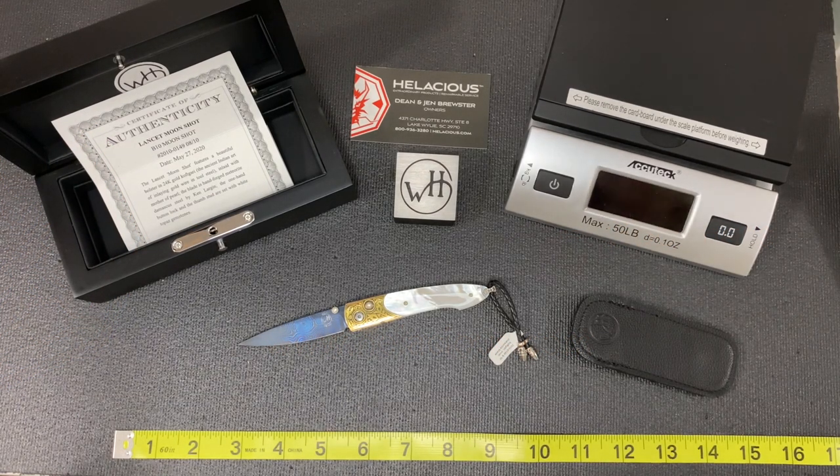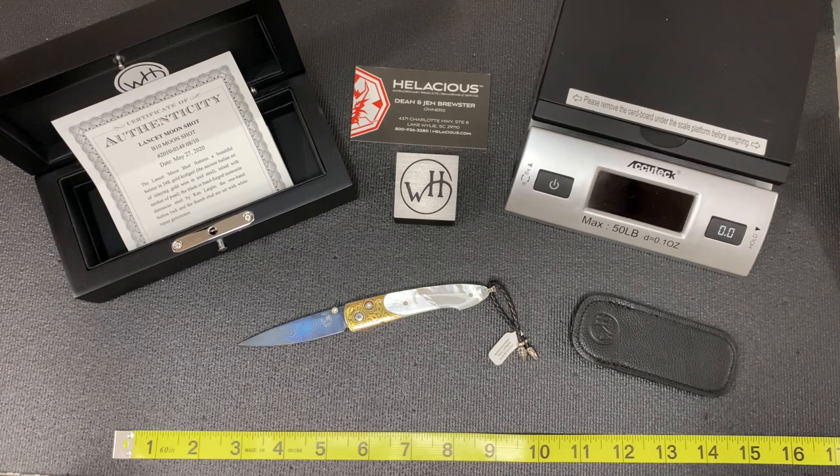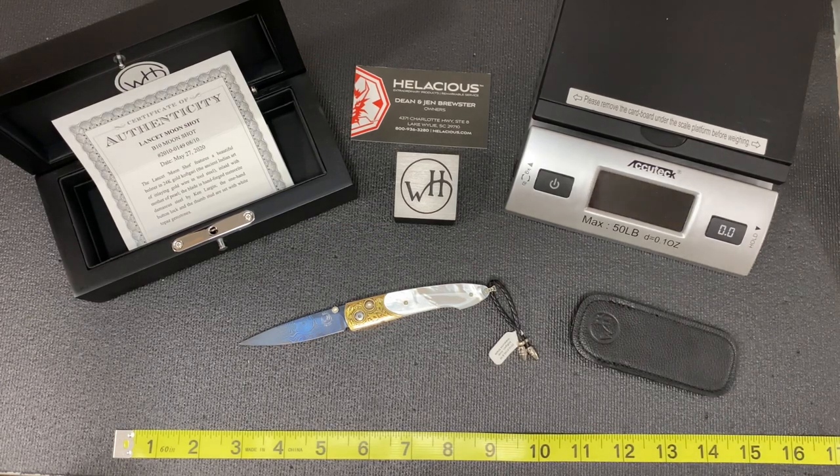Hey folks, Dean from Hellacious. What I wanted to do is spend some time with you today and show you a couple knives from a maker that we're honored to be associated with, which is William Henry.